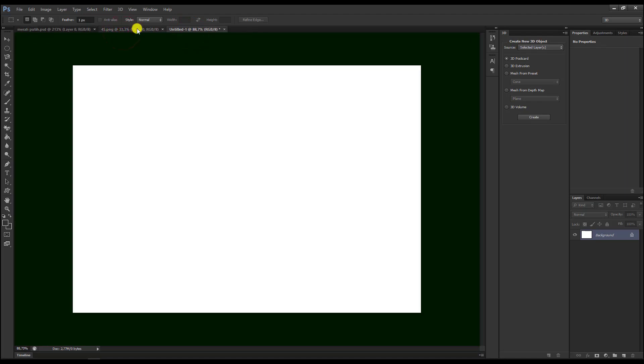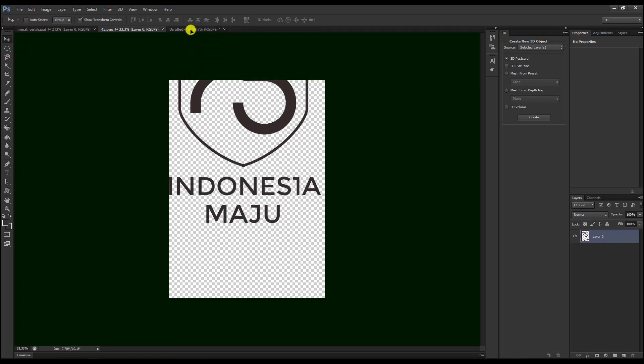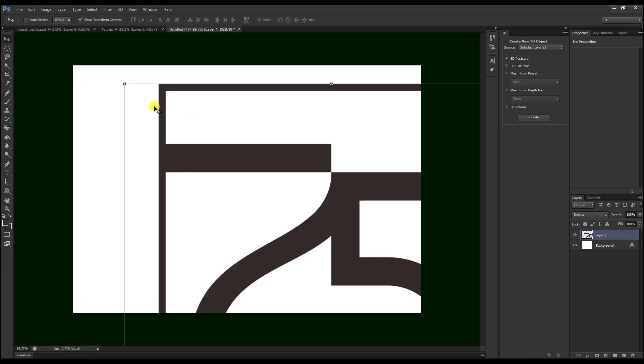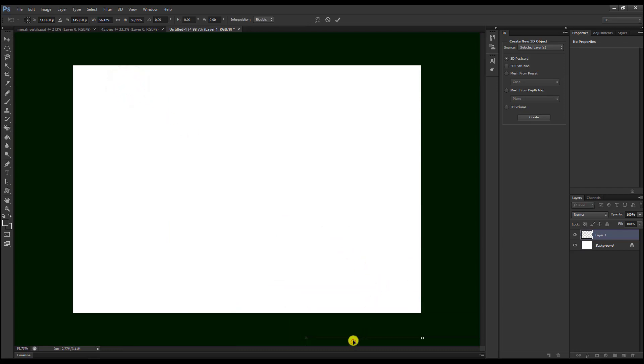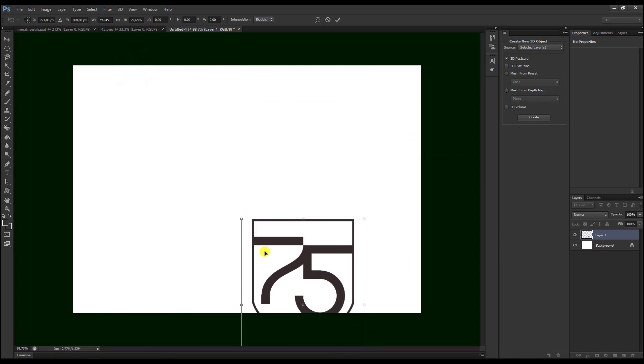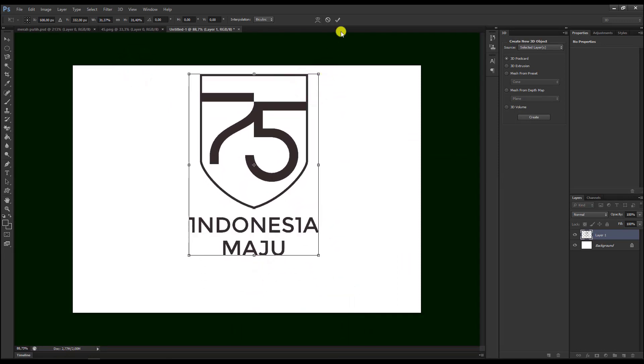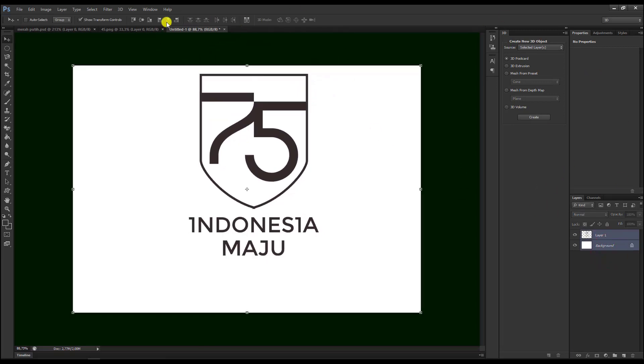Kemudian kita pilih bahan yang akan kita jadikan 3D. Kita pilih Move Tool untuk mengambilnya, kita masukkan ke objek, tekan Shift. Kita sesuaikan dulu ukurannya. Kalau sudah, kita bisa pilih Enter. Kemudian tekan Control, kita blok keduanya.